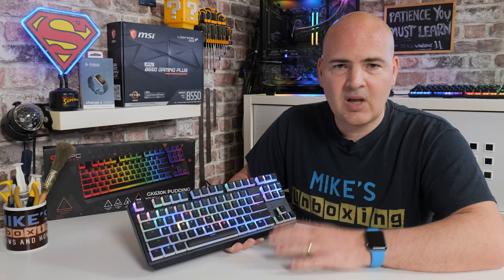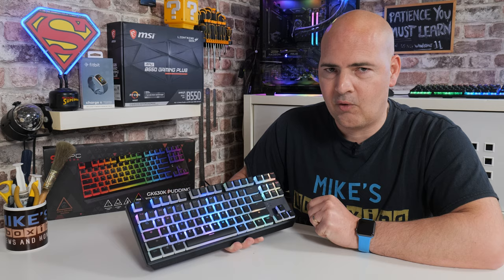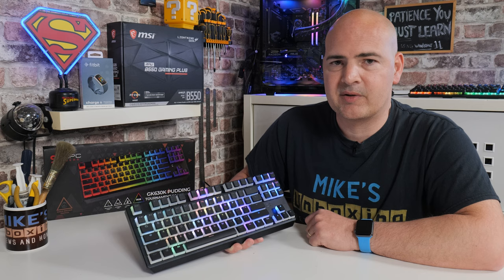I think that's going to wrap this one up. Really nice keyboard, excellent build quality, built like a tank — and I think if you're going to go for one of these, you are not going to be disappointed at all. This has been the GK630K Pudding Style Keyboard. I've been Mike — this is Mike's Unboxing Reviews and How To, and hopefully we'll catch you in the very next video. Thanks for watching.